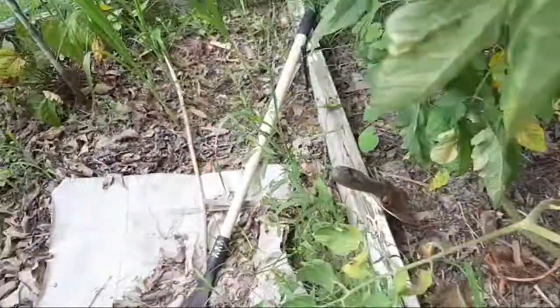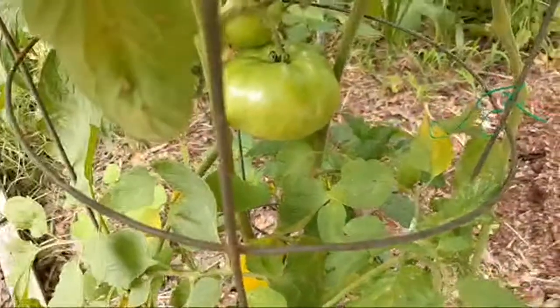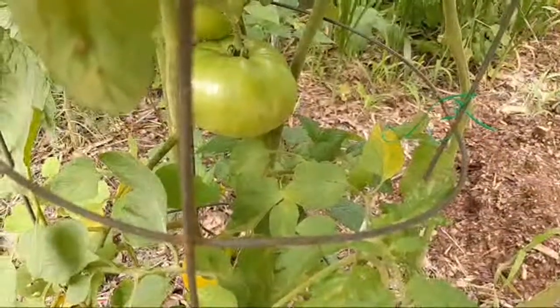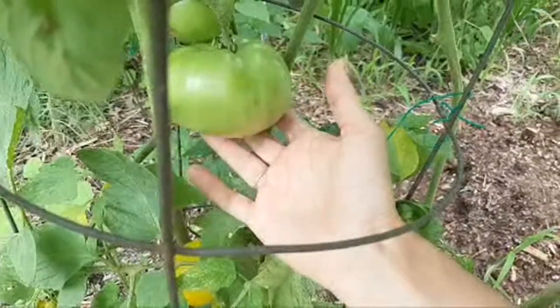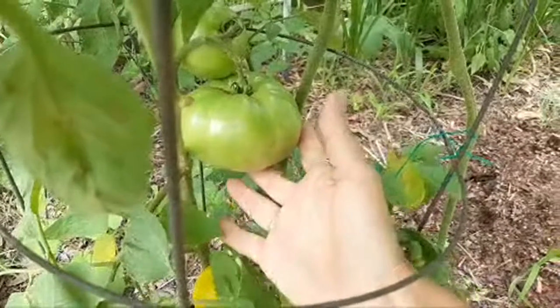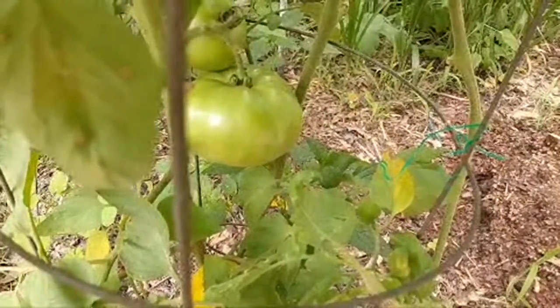Let me get down here and show you something — I don't know how well y'all can see it but I'm gonna get tangled again. Look at that thing — it is big! That's gonna be nice. It's definitely rounder than the palm of my hand, and this tripod is being annoying.